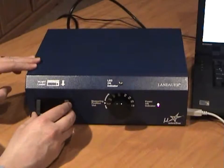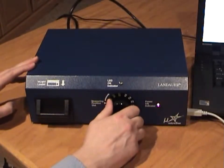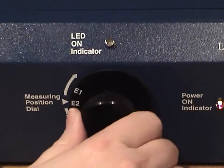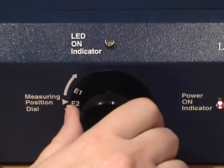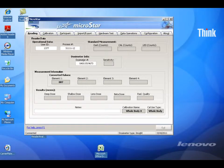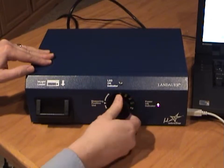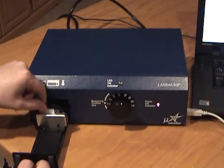Close the drawer completely — you should feel it snap closed. Turn the positioning knob clockwise to the E1 position. When the LED indicator turns off, turn the knob to position E2. Repeat this for each of the four element positions. Once element 4 is completed, the dose will be calculated and displayed. Turn the knob counter-clockwise to return it to the HP position, then pull out the drawer to remove the dosimeter. You can either document the dose or use the reader's exporting functionality to export the data after all dosimeters have been read.